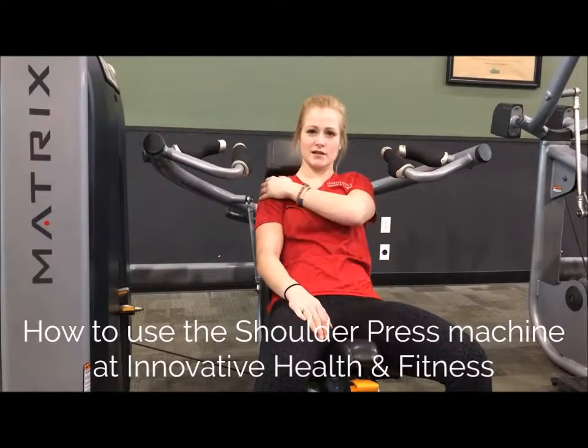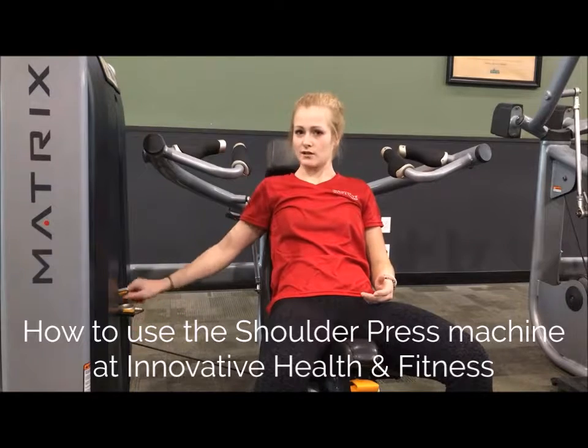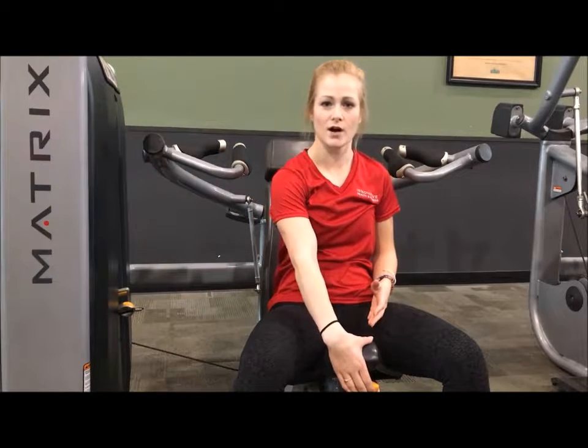This is the shoulder press machine, working your shoulders right up here. The first thing you're going to want to do is adjust the weight to your right, and then your adjustment weight is right here, making the seat go up and down.